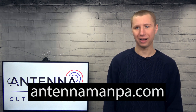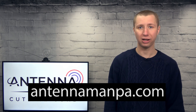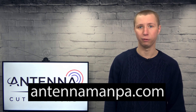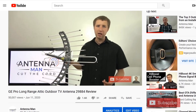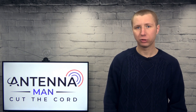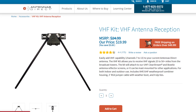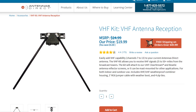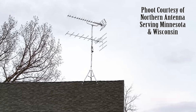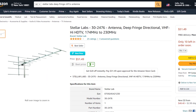I offer a setup guidance service on my website at antennamanpa.com where I can guide you on how to correctly combine two antennas pointing in different directions without getting multipath interference when using a two-way splitter in reverse. If you decide to purchase this antenna, please use one of my affiliate links in the description. Make sure to also have something for the VHF band if VHF is in your market — chances are it is. For fair to strong signal areas, you can probably get away with the Antennas Direct VHF kit, but for rural areas with weak signals I'd highly recommend the Stellar Labs deep fringe VHF antenna and combiner.